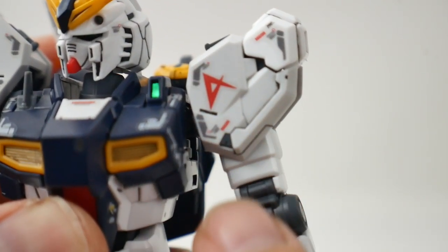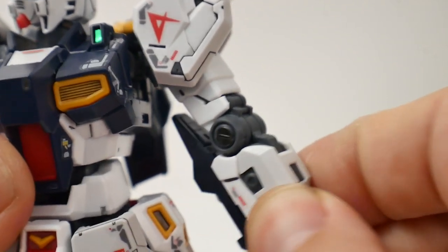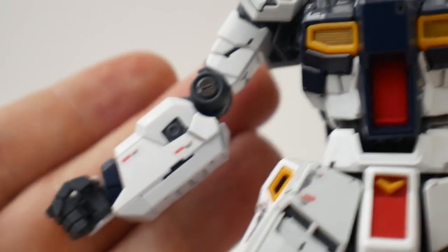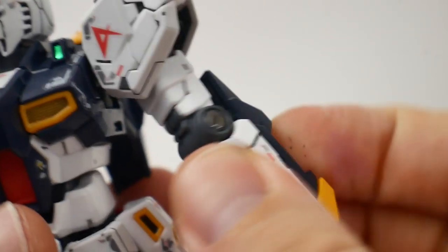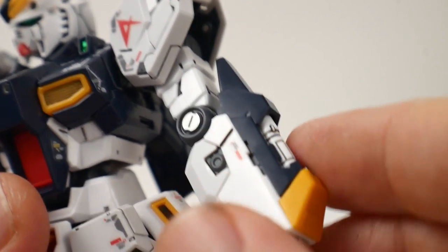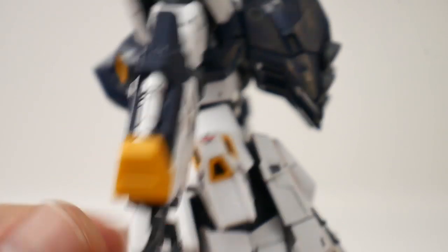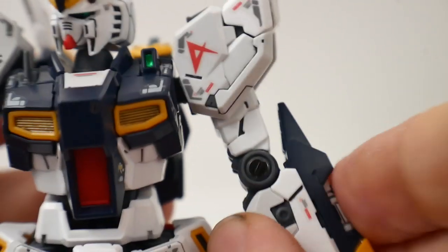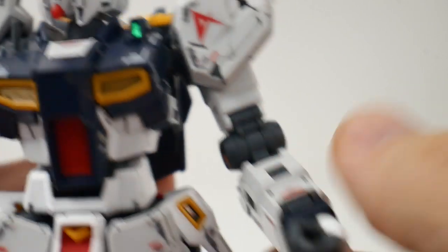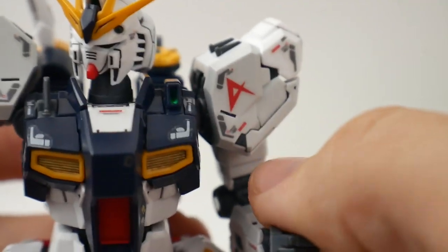For the arm details, I'm absolutely loving these shoulders — they look absolutely beautiful. The arms overall are very beautiful, and they are asymmetric, which doesn't bother me because that's just how the Nu Gundam is. You get some chrome stickers on the elbows, knees, and ankles. These arms are looking really good. I really haven't found much to say negatively about the details — maybe to some people there are things on this real grade kit that aren't as pleasant to the eye.